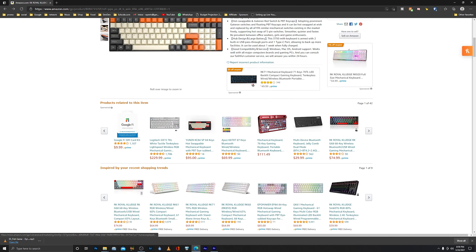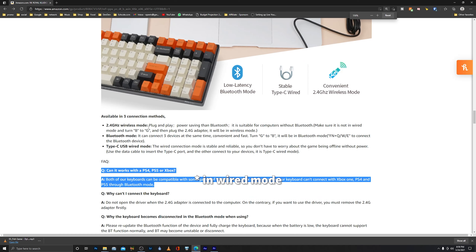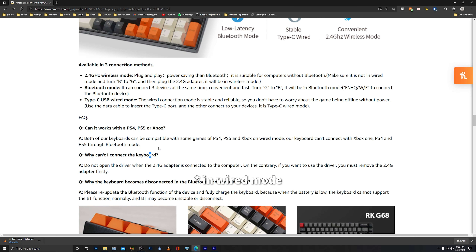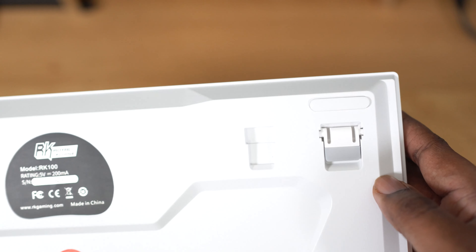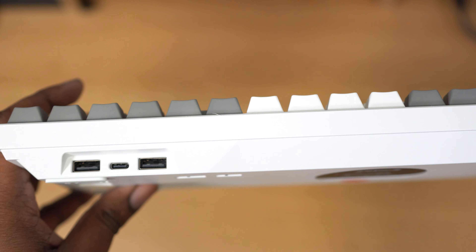Someone might ask in the comments whether this keyboard is compatible with consoles. RK actually went out of their way to add into their product page that this keyboard is compatible with all the consoles currently out right now. Is that actually true? I simply don't know — I don't own a console. So if you guys get this keyboard and are using it on your console, get down in the comment box and let everyone know what issues you're having or if it works just fine.